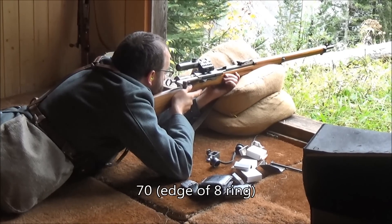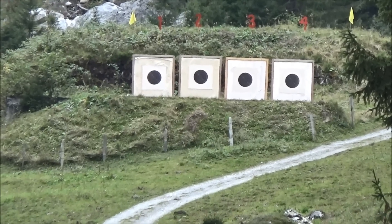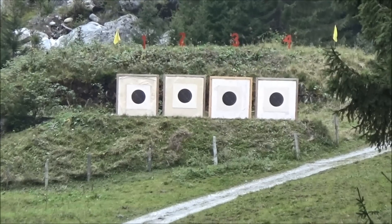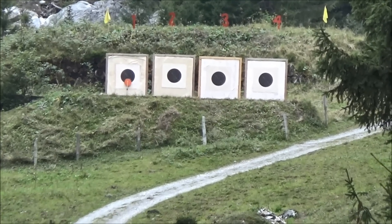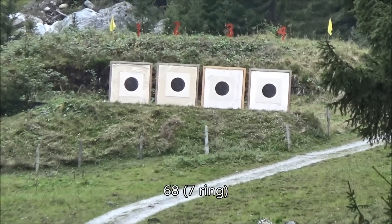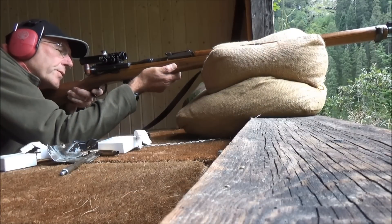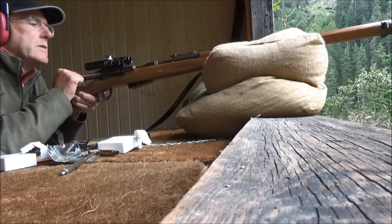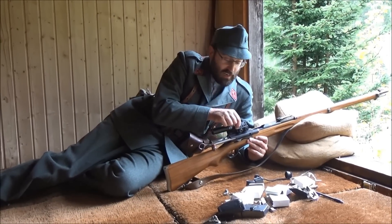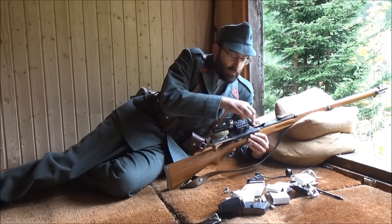70. 83, 82. 65. 89. 81. 80. 80. Now to see how much this is the limitations of the optic, I'm going to take the scope off and shoot with the open sights — see if that does any better.